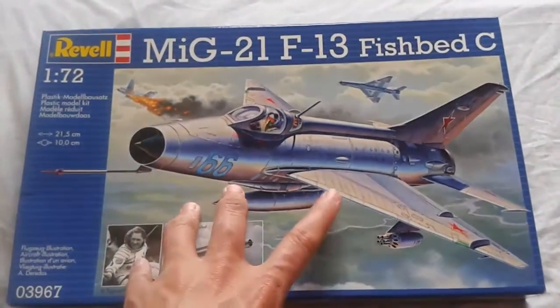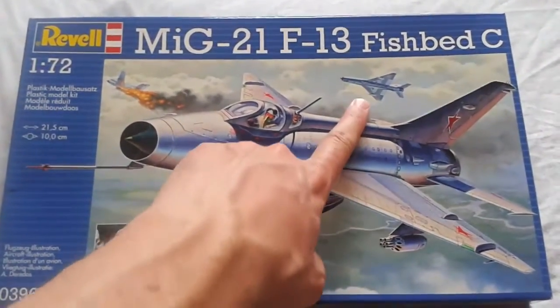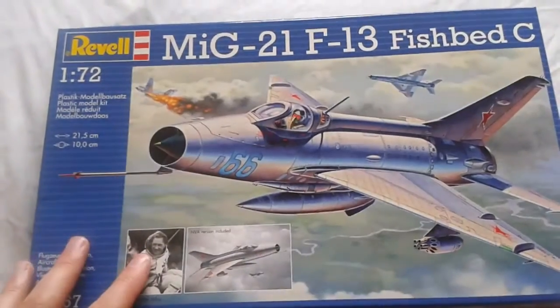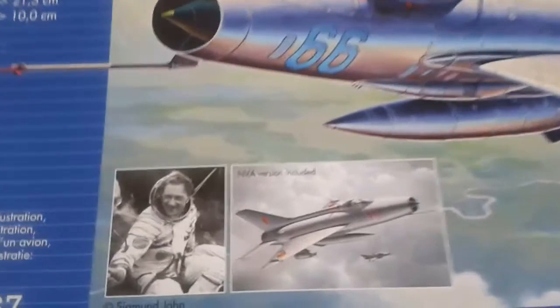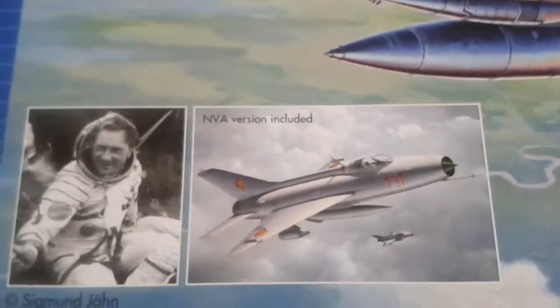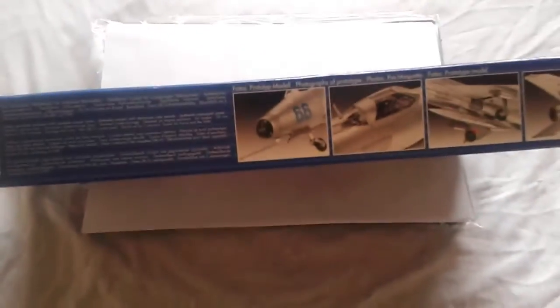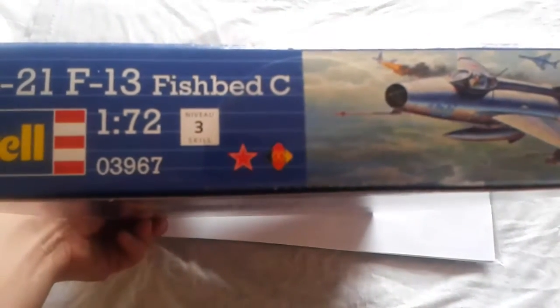Here's the box art. It shows Russian aircraft and a wingman shooting down something American. It's just box art at the end of the day. But for me the interesting part is this — it has the East German version. On the side of the box, as usual, pictures of parts of the finished kit. It shows that you get the Soviet and East German version.